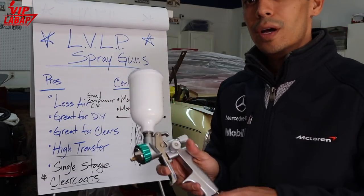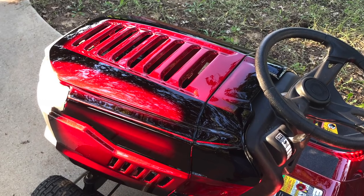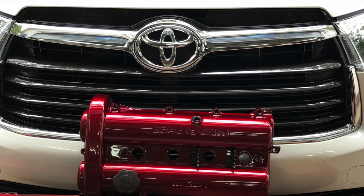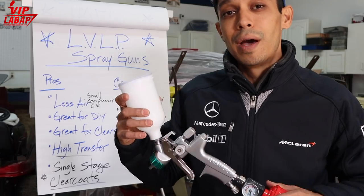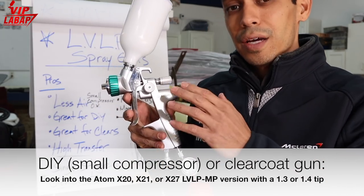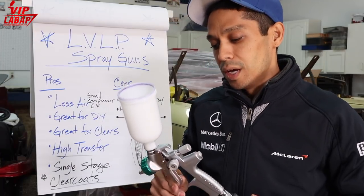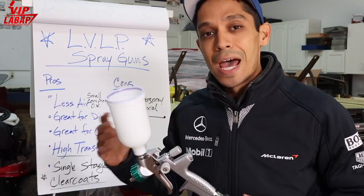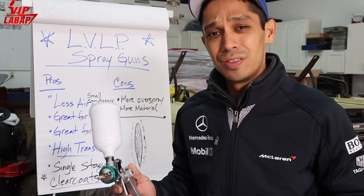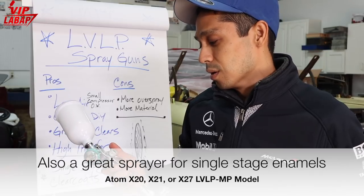I did a couple of projects with this, including a clear coat on the lawnmower project we recently flow-coated — it came out amazing and is getting tons of reviews on YouTube. We used this for the clear coat. So if you're looking for a really good clear coat gun, I would highly recommend getting the low-volume low-pressure version: the Atomex 20, 21, or 27. This is the highest-end model they make right now. Another pro about low-volume low-pressure spray guns is that they're really good for spraying enamel or single-stage paint.